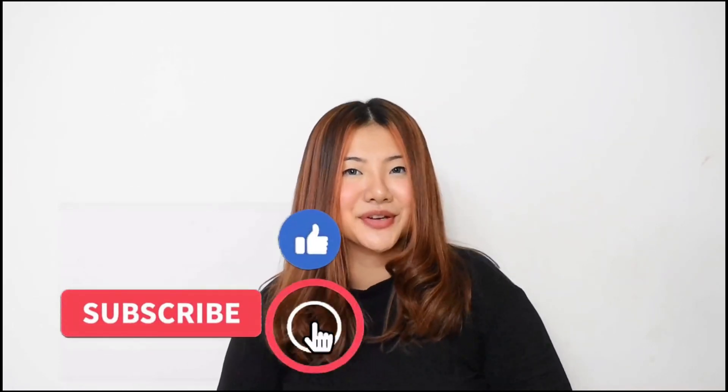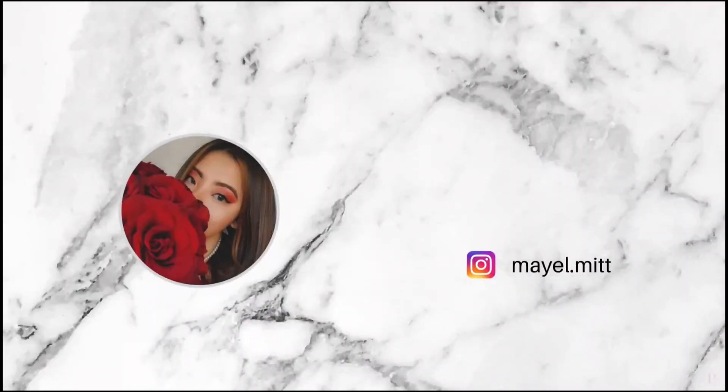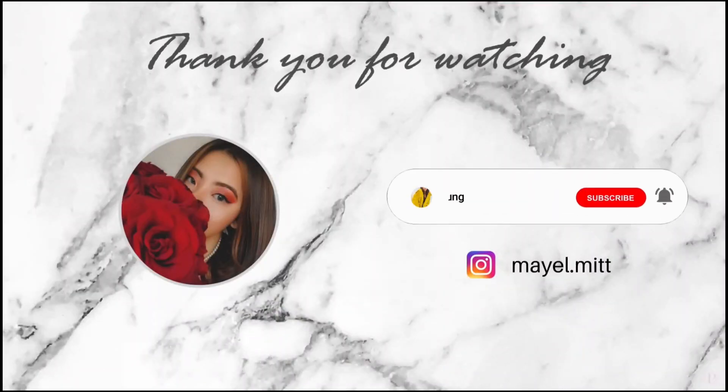I hope you guys enjoyed watching the video! If you did, make sure to like the video and subscribe to my channel. You can also check out my Instagram page where I'm pretty active, and don't forget to tag me in your pictures if you recreate this euphoria-themed look for your birthday — I would love to see your pictures! Until then, stay safe, stay kind, and I'll see you soon. And don't forget to like the video and subscribe to my channel.